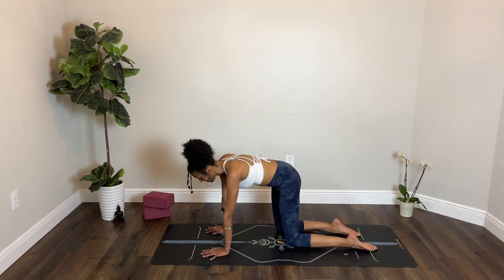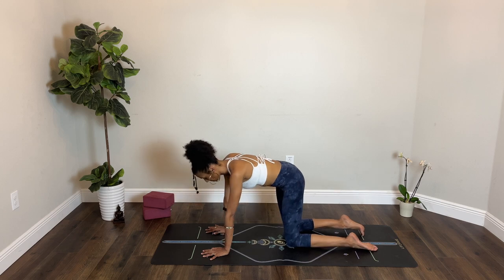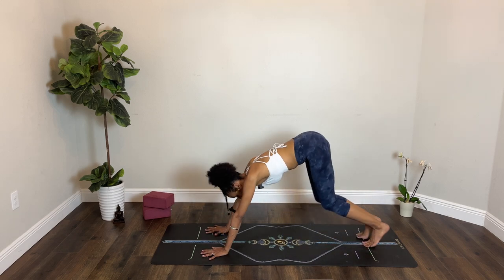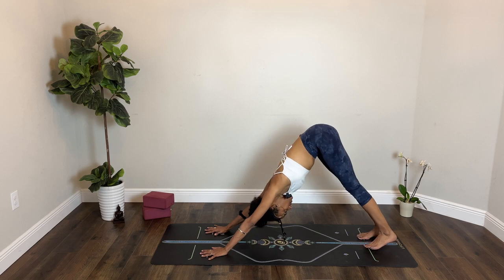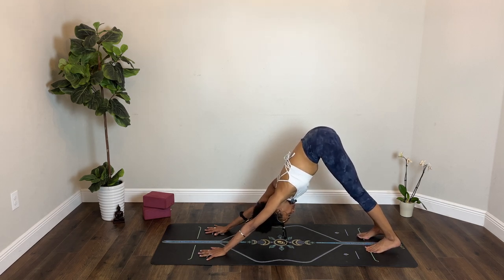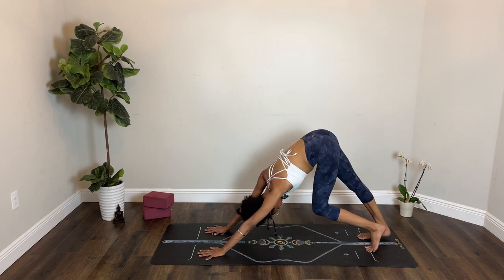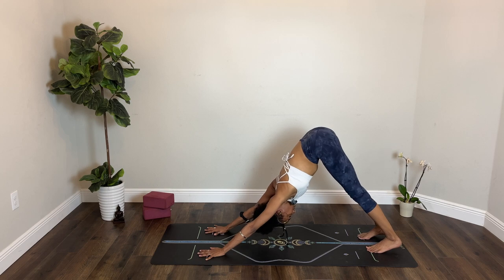Breathe in and breathe out. You could stay in tabletop or tuck your toes and send your hips up and back for downward facing dog, just taking a moment here to stretch the back body. Maybe you pedal out your legs, maybe you remain in stillness. One more breath. Inhale and exhale.